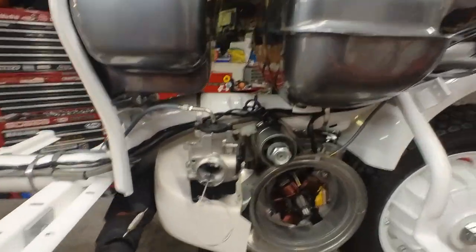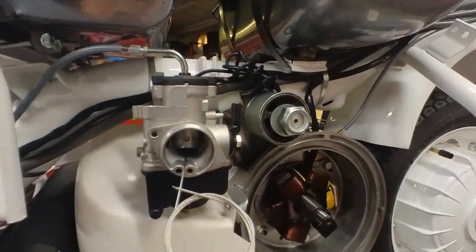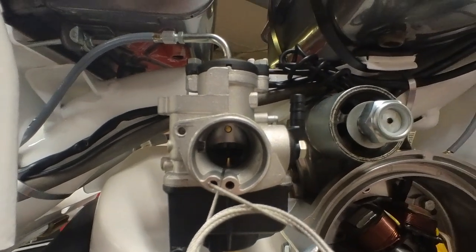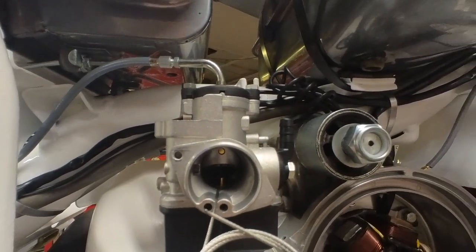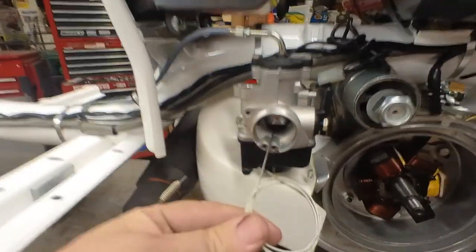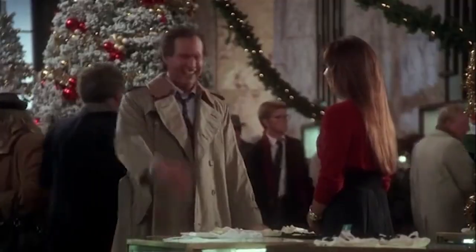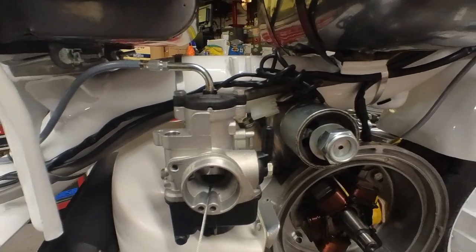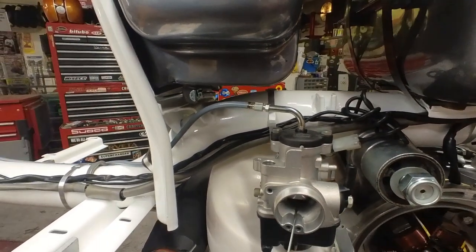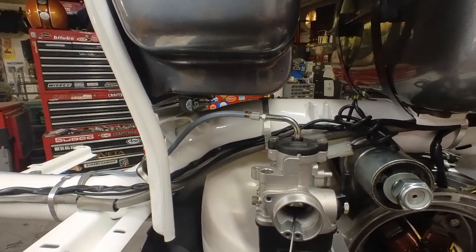Just a quick thing here on setting up the throttle cable on these carbs. What I've done here is I've removed the needle and that allows me to pull the excess cable through here and then I can solder my nipple on and make sure I've got all the slack out. That way I don't trim the cable off and then realize I have too little cable in there or too much.